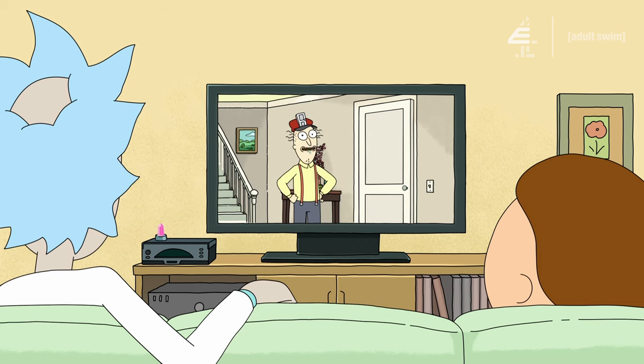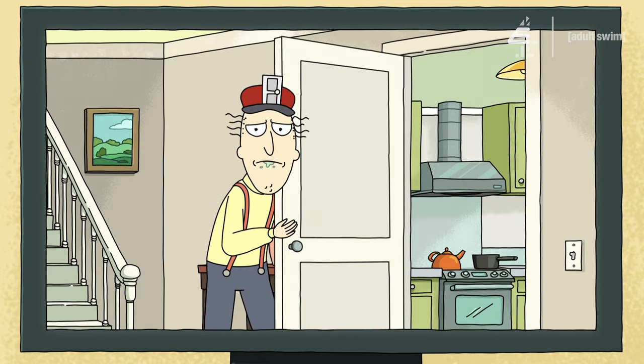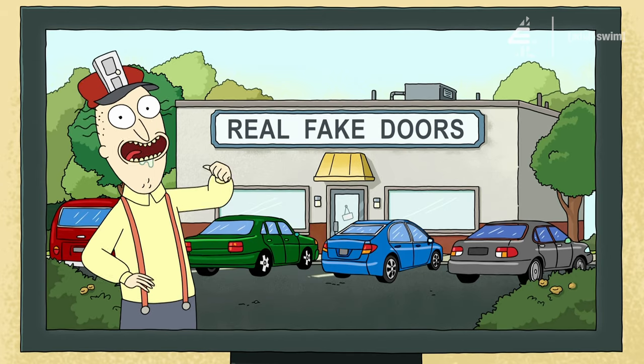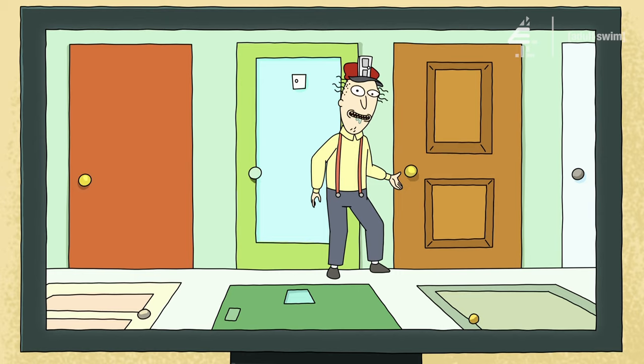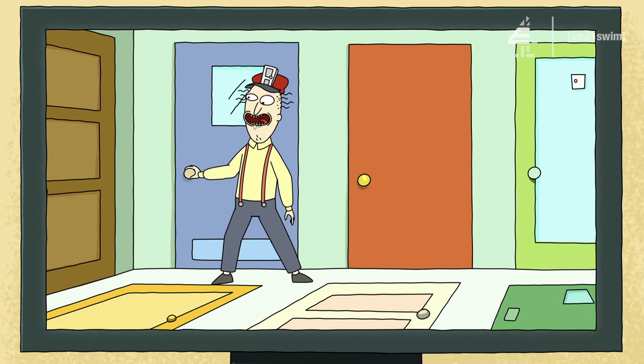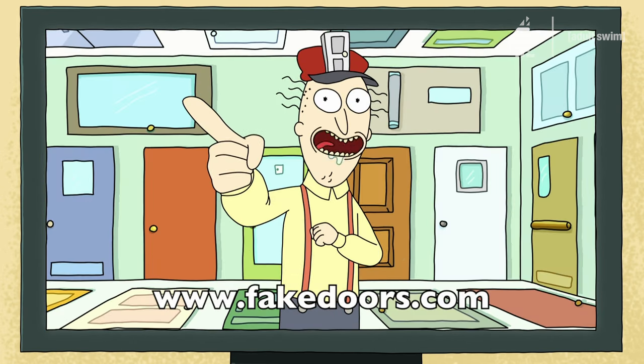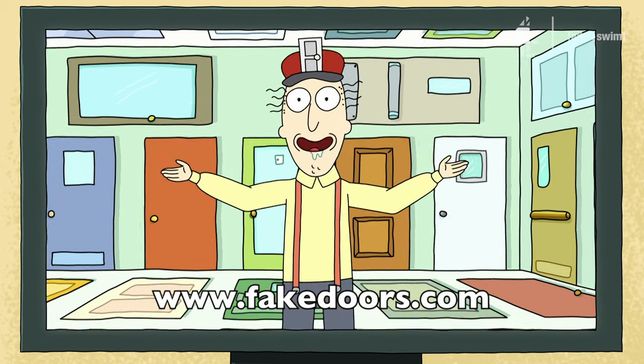Are you tired of real doors cluttering up your house where you open them and you actually go somewhere and you go into another room? Get on down to Real Fake Doors, that's us! Fill a whole room up with them! Check this out! Won't open! Won't open! Not this one! Not this one! None of them open! FakeDoors.com is our website, so check it out for a lot of really great deals on fake doors!